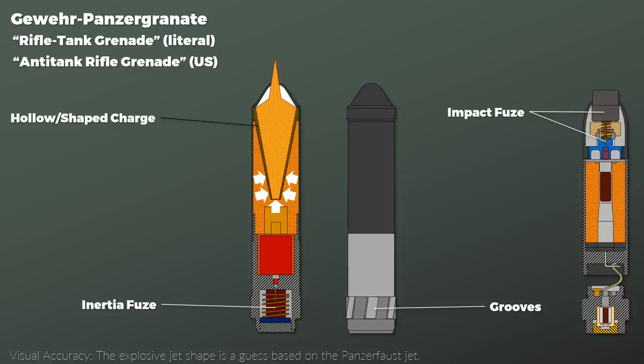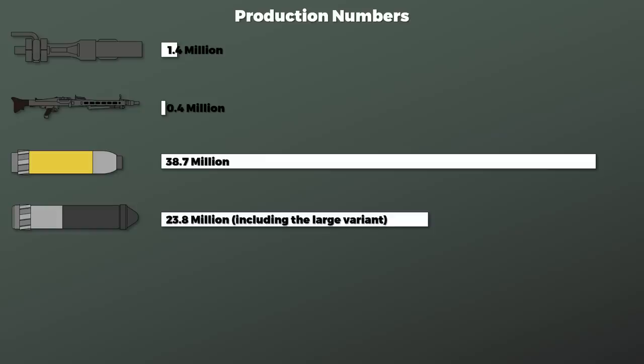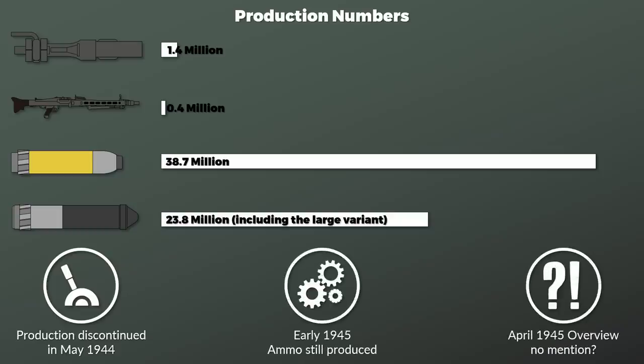Looking at the bigger picture: these rifle dischargers and rifle grenades are rarely covered, yet considering how many were produced, this is quite significant. In total, around 1.4 million dischargers were produced — likely a bit more, since numbers from 1941 are unknown. For comparison, only about 0.4 million of the famous Maschinengewehr 42 were produced. The amount of ammunition manufactured was far higher: Fleischer notes that for the antipersonnel grenade alone, 38.7 million were produced from 1941 to 1945, with another 23.8 million of the regular and large anti-tank grenade, giving at least 67 million grenades in total. Although this weapon saw large-scale use, production of the rifle dischargers was discontinued in May 1944, and by April 1945 there was no mention of rifle-grenade ammunition in production overviews.